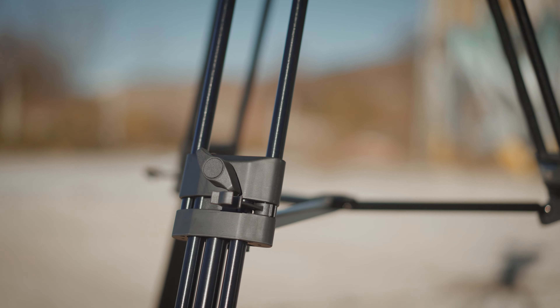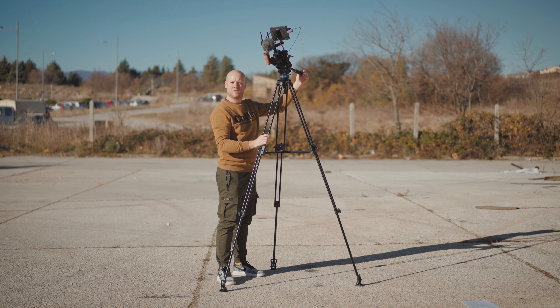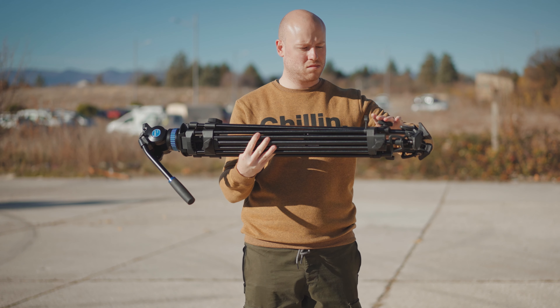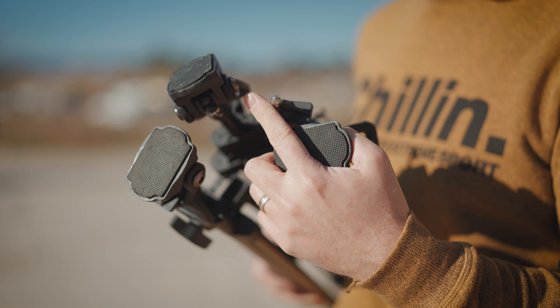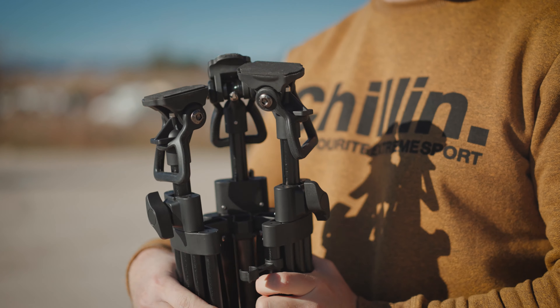The oversized leg locks will give you all the necessary stability and tightening for a sturdy shoot. The leg buckles will help you store your tripod securely for the next travel and getting to the next shoot. One of the great features of the SH25 video tripod are the dual retractable metal spikes that will add more versatility when shooting on different types of ground.